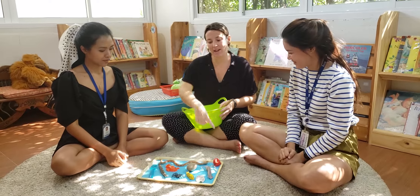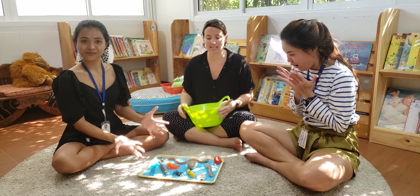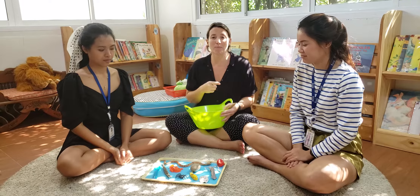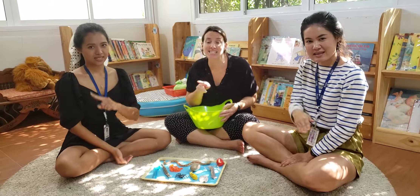We have collected lots of objects that begin with the ssss sound. Can you all help me say ssss again?